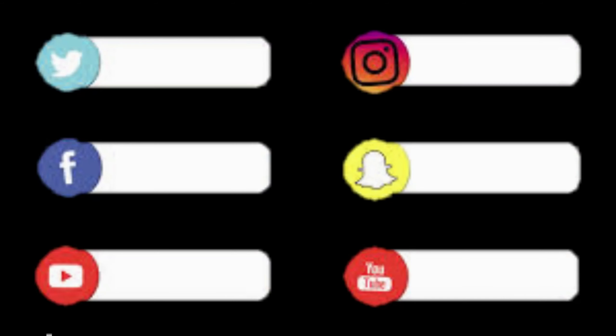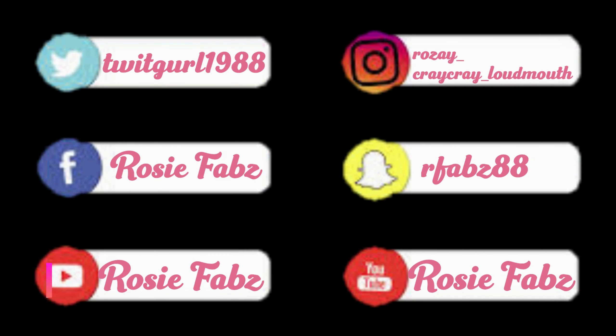Thank you guys for watching my small skincare routine. I hope you enjoyed this. Please subscribe to my channel if you haven't — what are you doing? Okay, thank you so much and I'll see you in the next one. Bye!